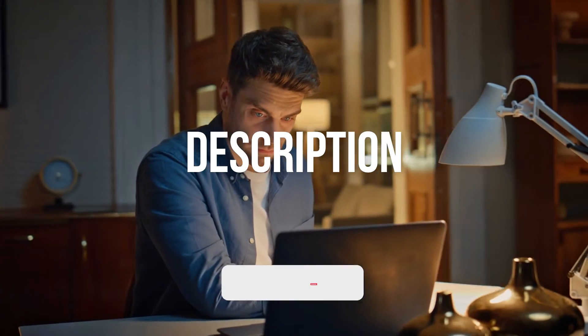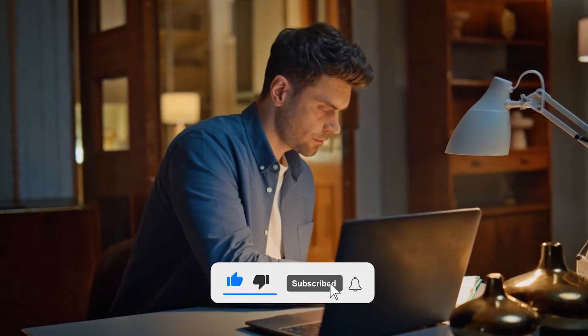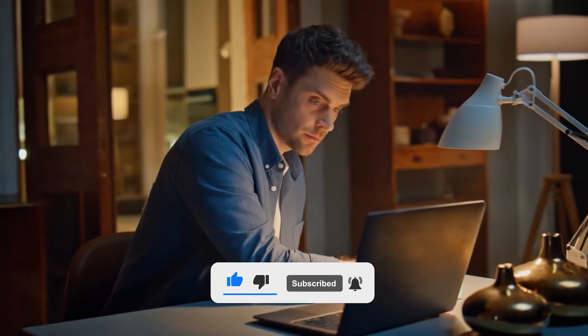Price information is available in the description. Don't forget to like, subscribe, and share your thoughts in the comments below. So let's get started.